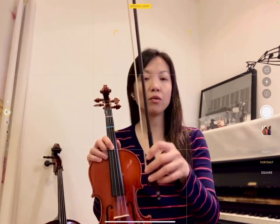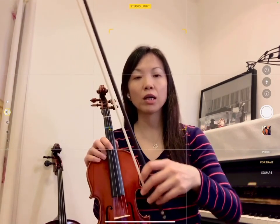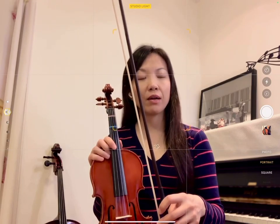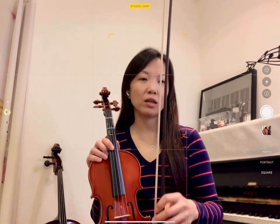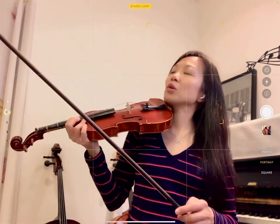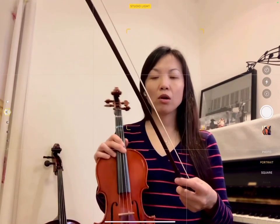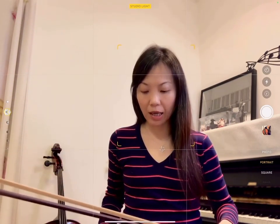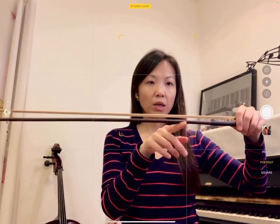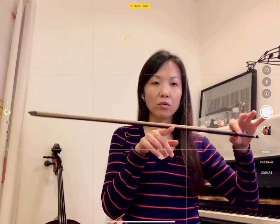If you still have trouble holding the bow, I want you to go back and forth and practice until you can do it without the help from your left hand. It will be easier to hold your bow pointing up. Also, I forgot to mention — you are going to find another sticker right here, roughly one third from your frog. This is what we call a balance point. Let me try to find my balance point. It's when your bow can balance at that point. Can you see this? It's a very, very fun trick — try to see if you can find the balance point on the bow.